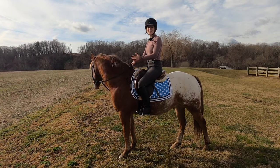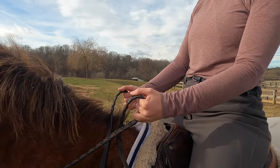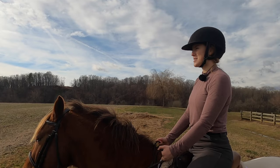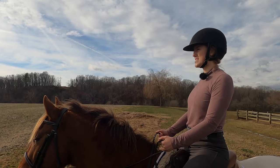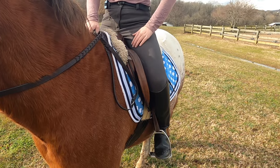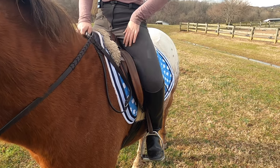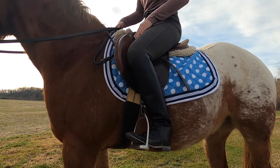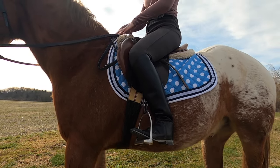Now let's cover riding position. You want to turn your thumbs up towards the sky and look forward in front of your horse. Roll your shoulders back to help you sit up straight and bend your elbows to be at your side. Make sure you are loose through your thigh and your knee so you're not gripping. Make sure the stirrup is on the ball of your foot.